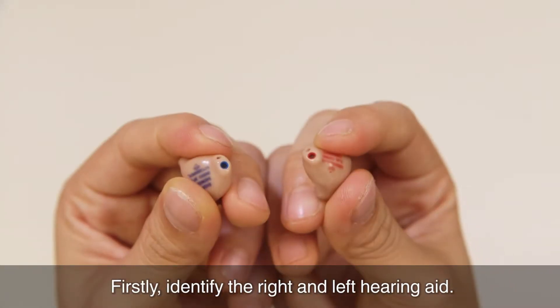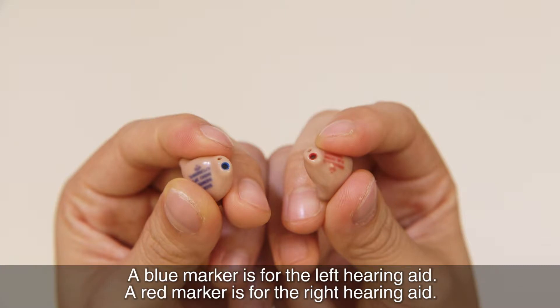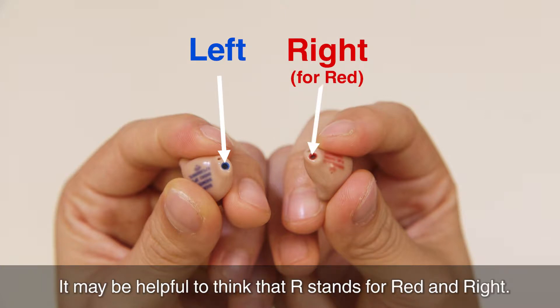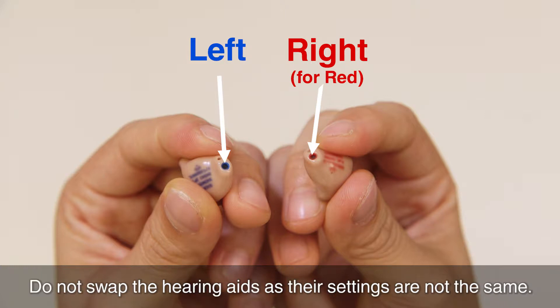Firstly, identify the right and left hearing aid. A blue marker is for the left hearing aid. A red marker is for the right hearing aid. It may be helpful to think that R stands for red and right. Do not swap the hearing aids as their settings are not the same.